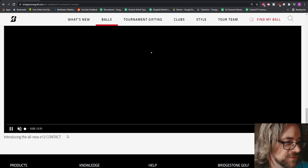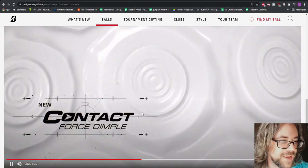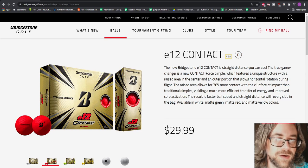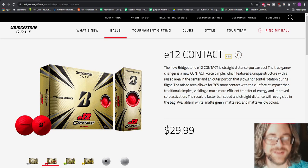We bought the matte red — I love the color, it's awesome looking. They've made dimples with raised areas in the middle of them — the contact force dimple. They're boasting about longer distance but also they keep talking about straight distance. So let's see how it performs out on the golf course.